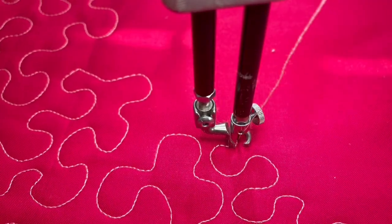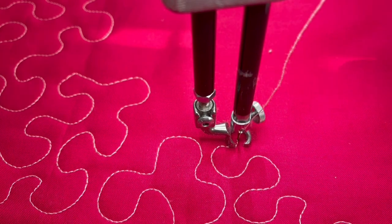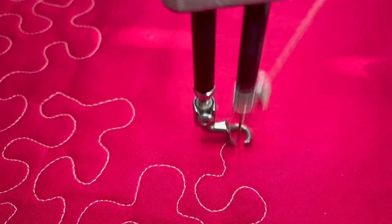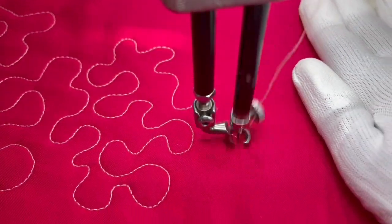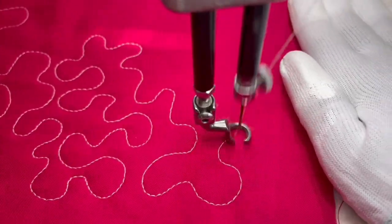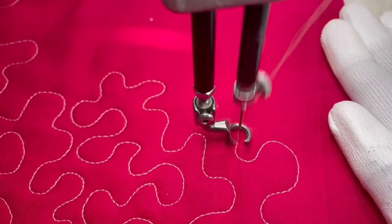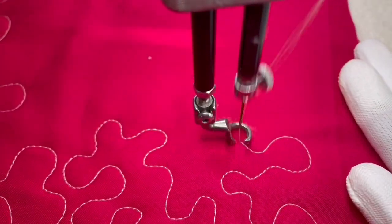So you want to just kind of let loose, breathe, and try to cover some distance with your stippling. There is no right or wrong. Try not to make it in a straight line and just keep going until you fill in all the space on your quilt top.